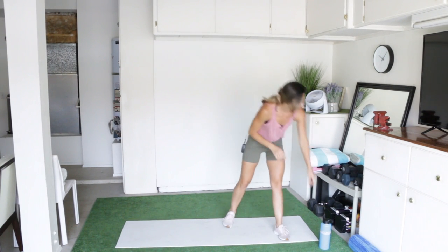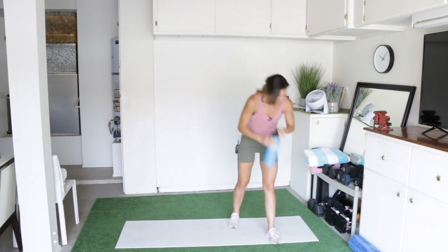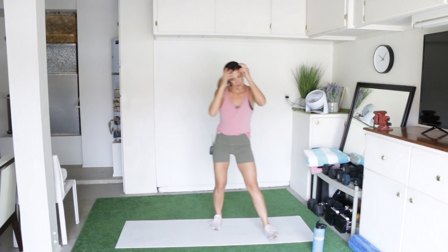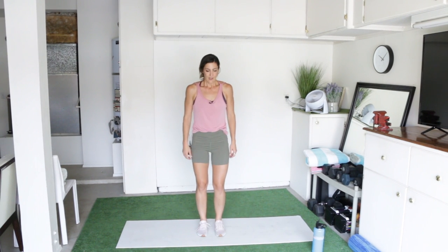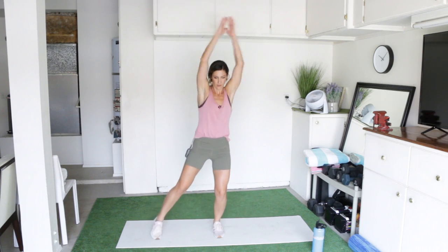You've just finished the circuit of four exercises. This is where I want you taking your water breaks in between circuits, but not in between exercises. So wait until you complete all four, and then grab that water. We're going to go on to round two, 18 reps per move, starting with the jacks — 18 reps. Let's go.